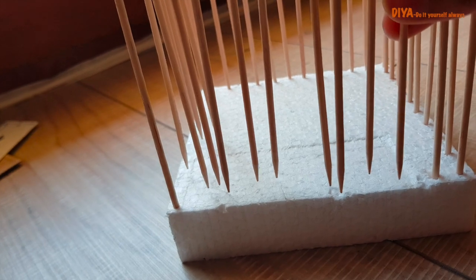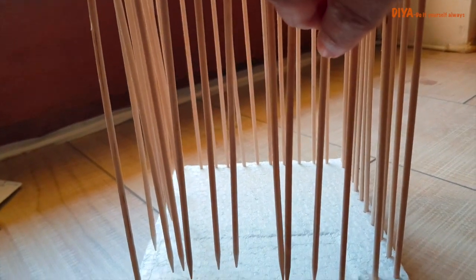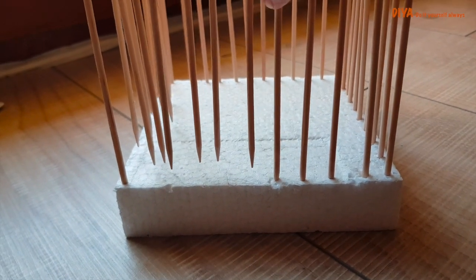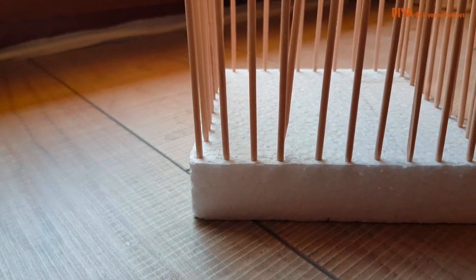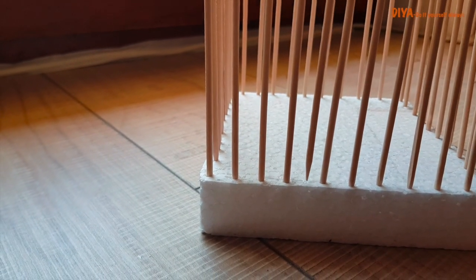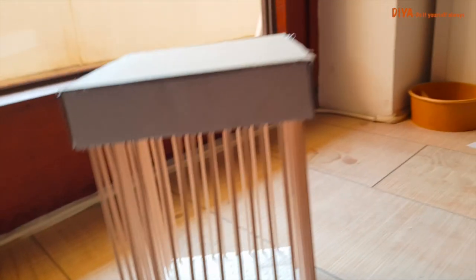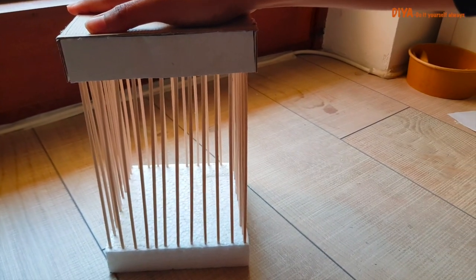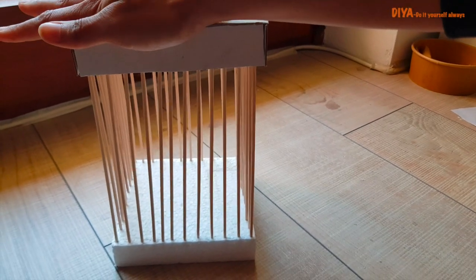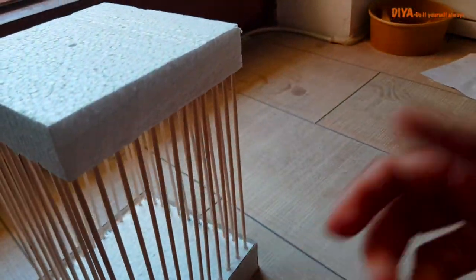Now we'll take the other piece of thermocol, place it on the surface, and flip the whole structure onto this piece. Slowly insert the skewers into this thermocol, keeping equal distance between them. Once all skewers are in place, apply some pressure on top so they properly fix in the thermocol. The basic structure of the cage is now ready, and now we need to stick on the other cardboard pieces.